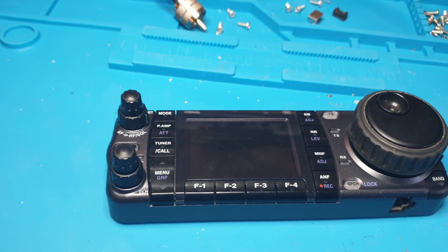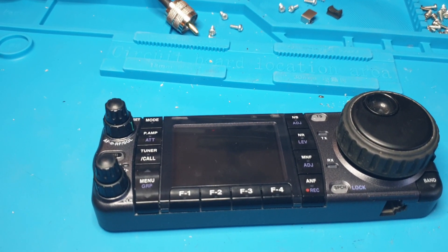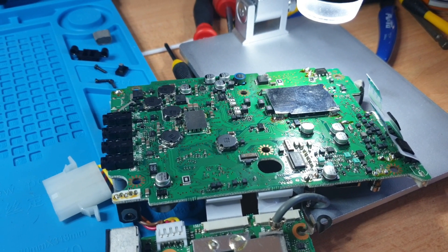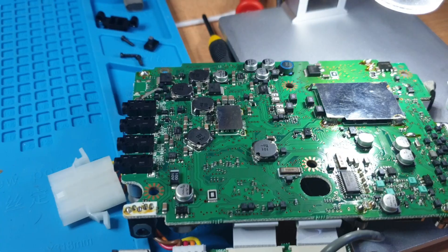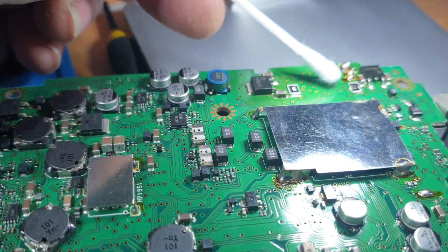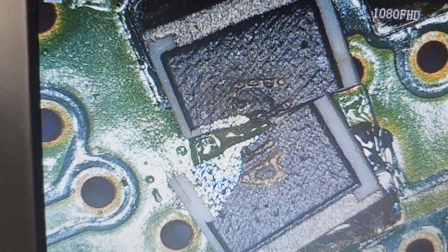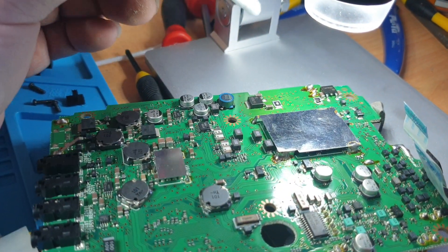This was sent to me as a hundred percent working radio — where have you heard that story before? Anyway, let's have a look. Over on this board there's quite a bit of voltage regulation. I'm going to use a cotton bud as a pointer. You can see there's a resistor here that's not looking so good — that's looking terrible.